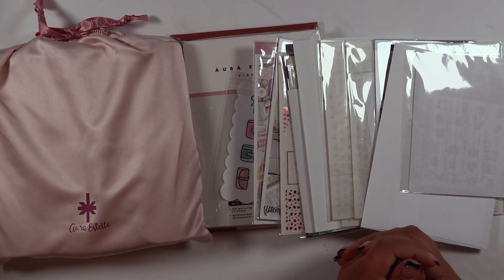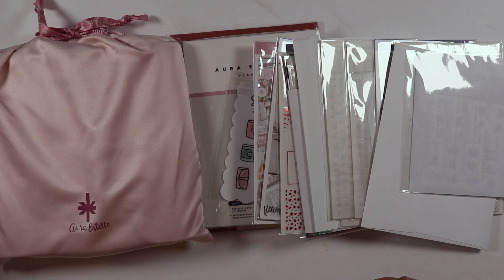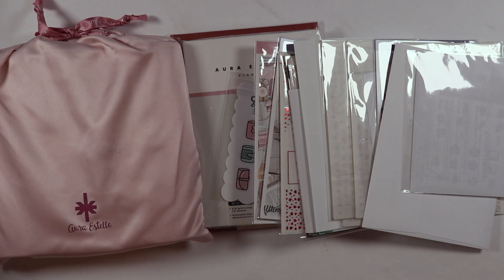Hi friends, welcome to my channel. My name is Chyna, also known as Sugar Doll Plans. This is the beginning of my January 2023 planner haul. I just got this in the mail today and finally felt like I had enough stuff to start the haul, so let's get into it.